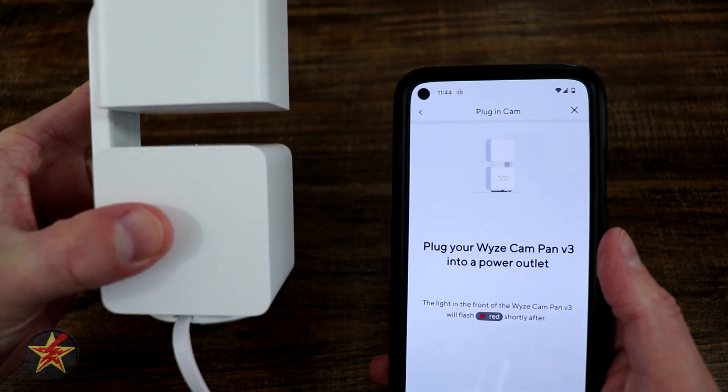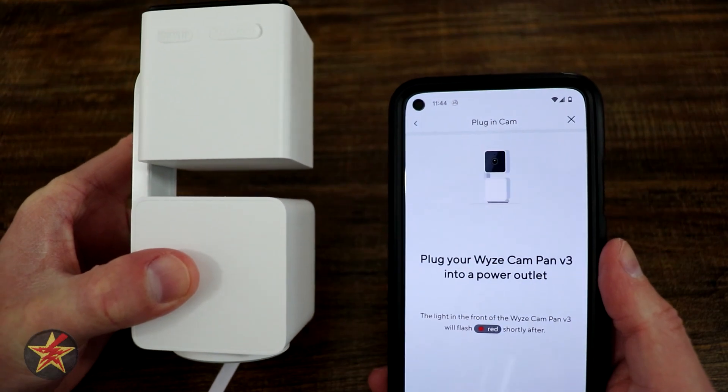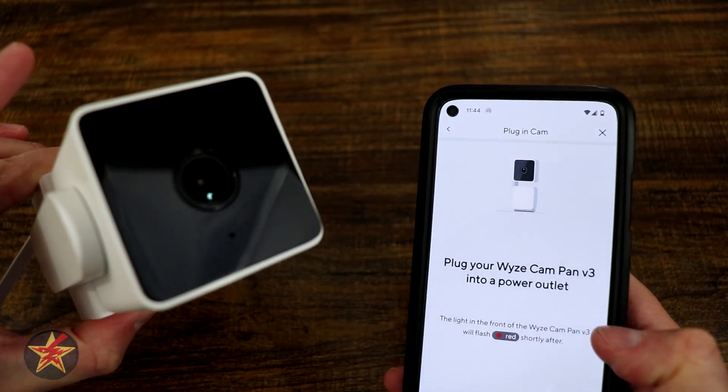You're going to notice the base station is also moving. It would definitely be easier if I had this down. The red light should be flashing.